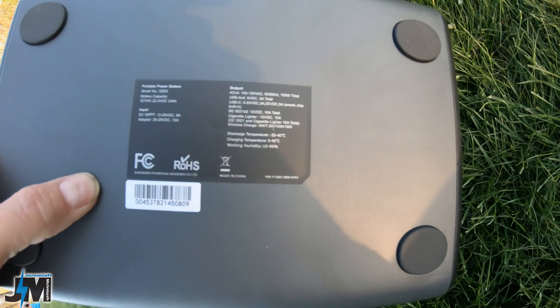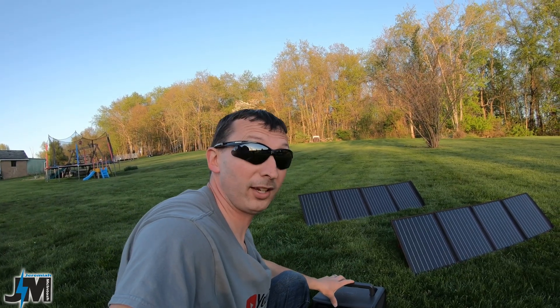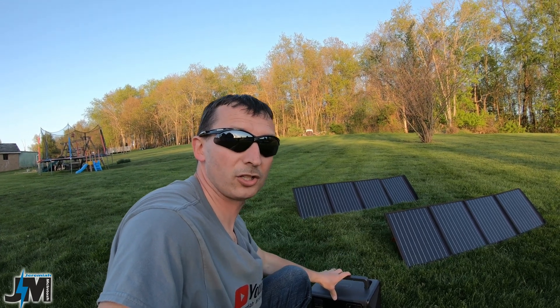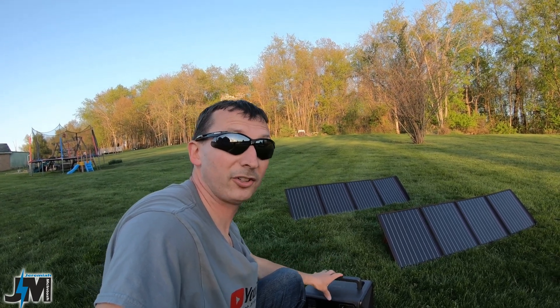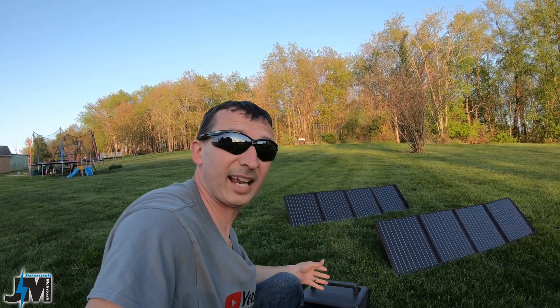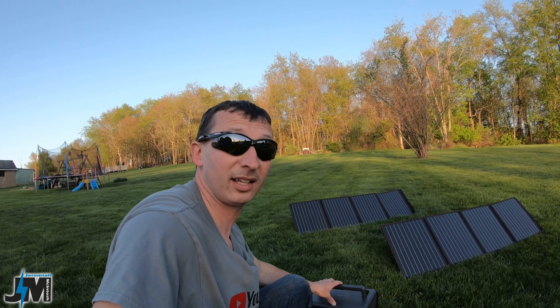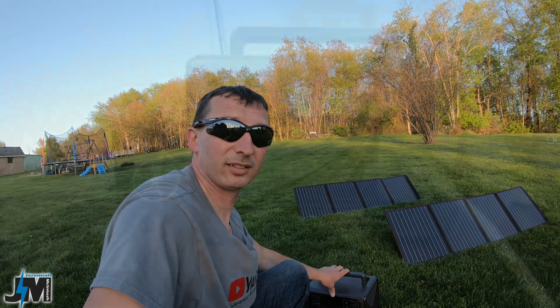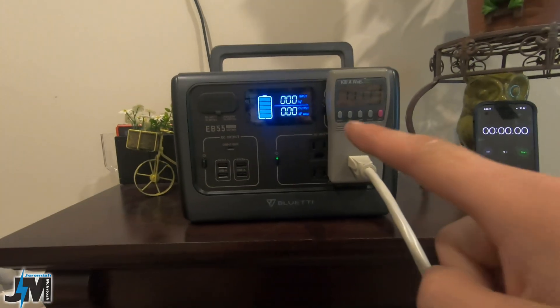One other really awesome thing about this is the lithium iron phosphate battery technology. That battery will get a massive 2,500 recharge cycles and still maintain 80% of its capacity, so it's going to last you a really long time. LiFePO4 batteries are also way safer than standard lithium-ion batteries.